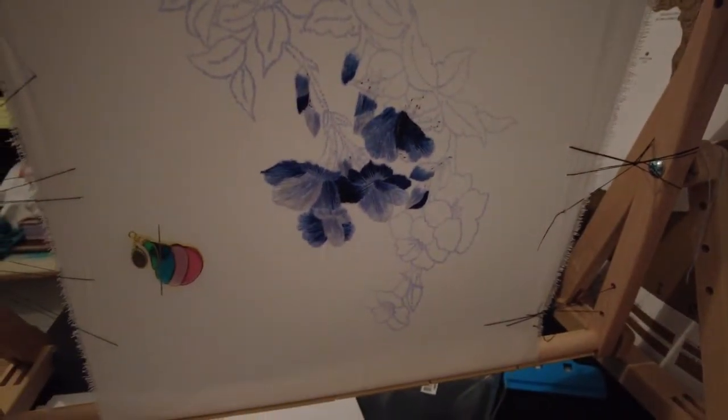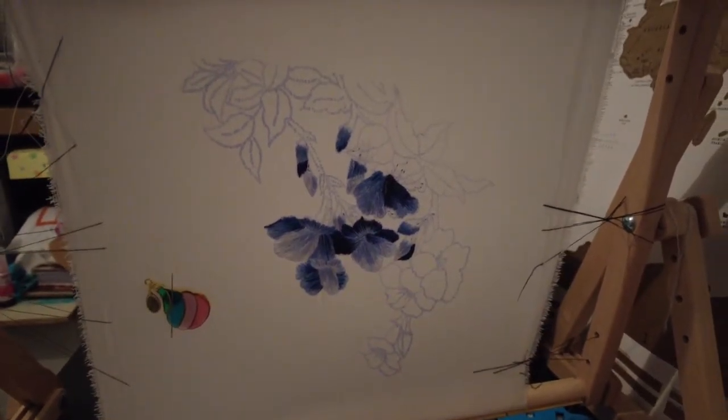There is the embroidery — although that's upside down — some embroidery that I've been doing.